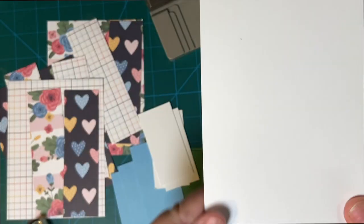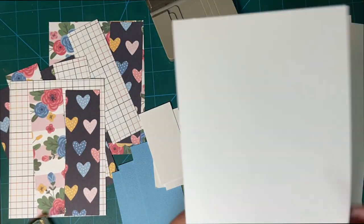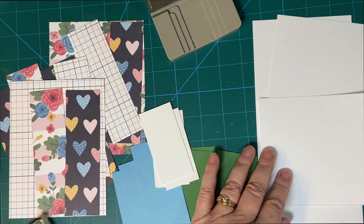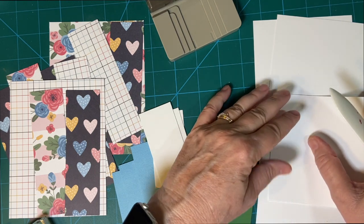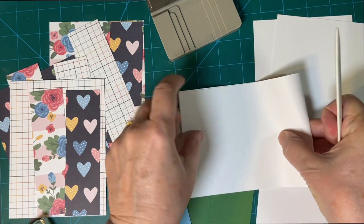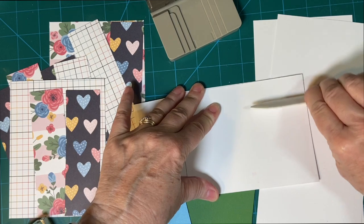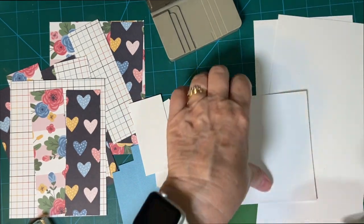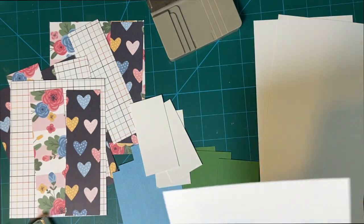These are my A2 cards. They're going to fold top down, cut at four and a quarter, and then scored at five and a half. I'm just going to fold it over on itself and burnish with my bone folder. This is a hundred-pound cardstock, so it's easier to fold by itself. If it was 110, I'd more than likely use the scoreboard because it is a little thicker.